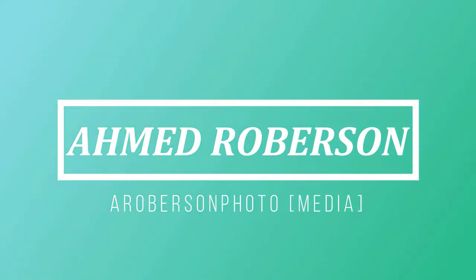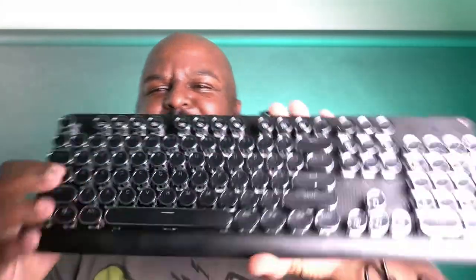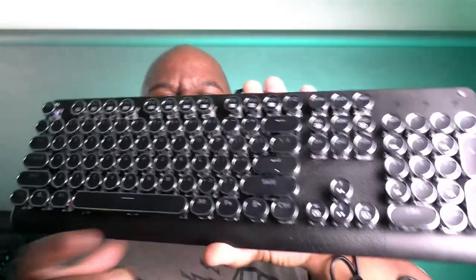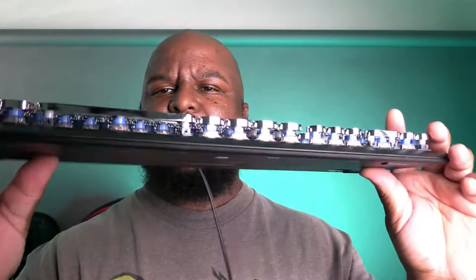What's up everybody, it's Samuel with Roberson Photo, Roberson Media, and today I'm coming to you with a short video — something new. Just like you saw in the intro, this is something for me: my new keyboard. Let me grab it — oops, dropped the box, but that's okay. My new retro keyboard — look at these old school keys, listen to that click. Yes, my old school keyboard. What more can I say about it? It's just a retro style keyboard with retro clicking keys.